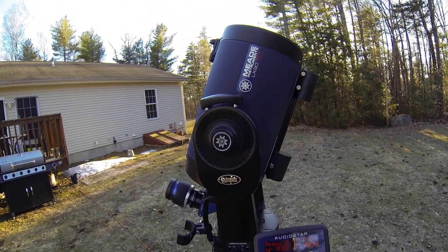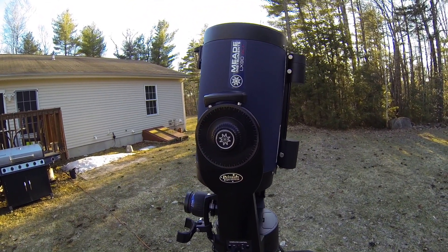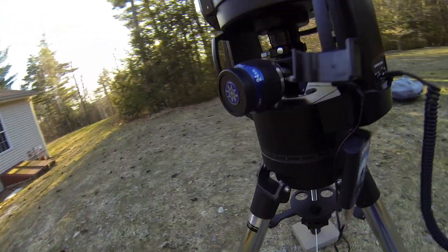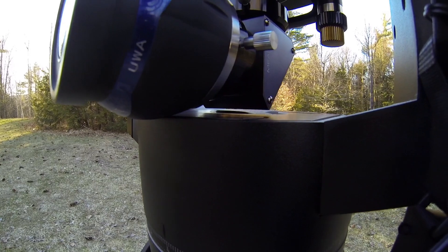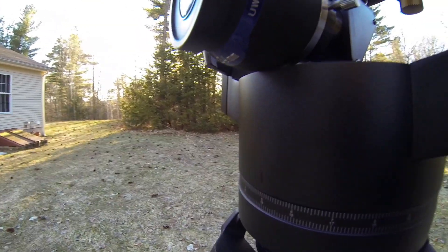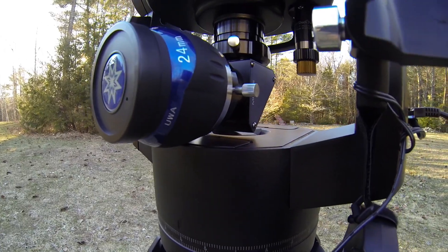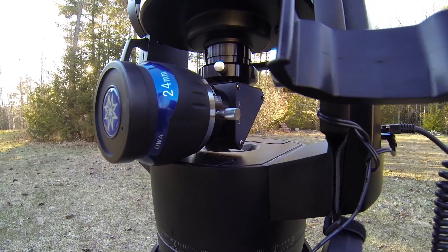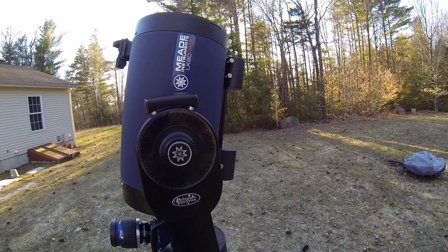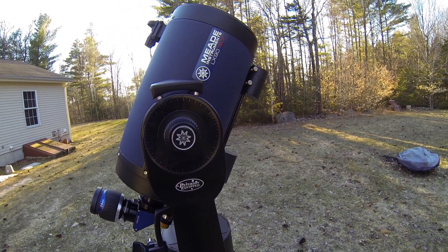So there you are at zenith — everything is not touching or banging into anything. All the clearances are thought out very well in this scope. Let's come back down and we'll rotate.